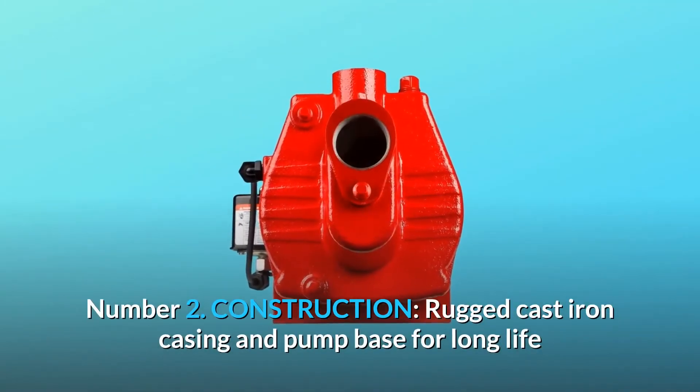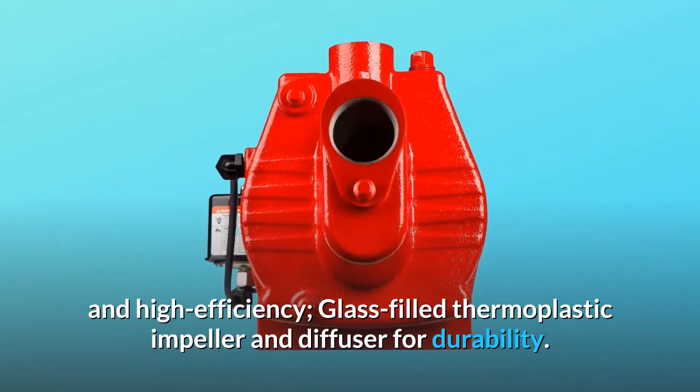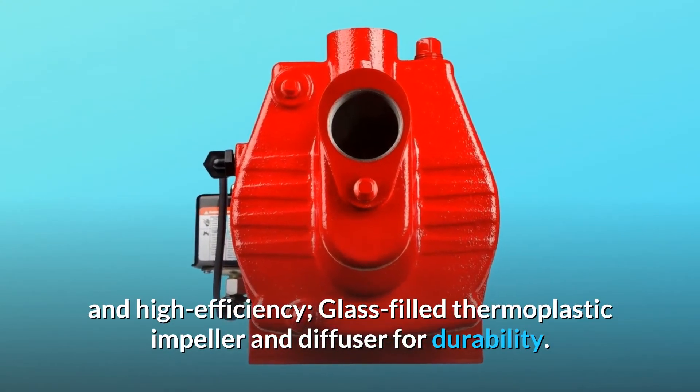Number 2: Construction. Rugged cast iron casing and pump base for long life and high efficiency. Glass-filled thermoplastic impeller and diffuser for durability.